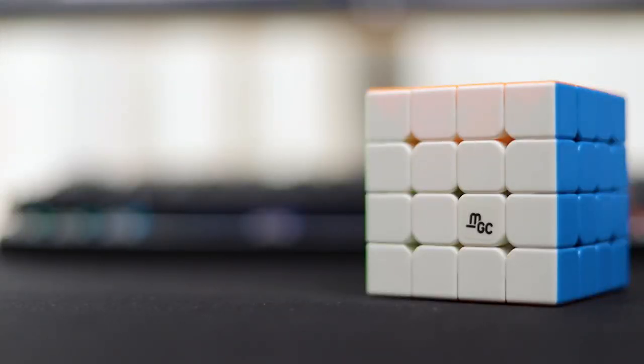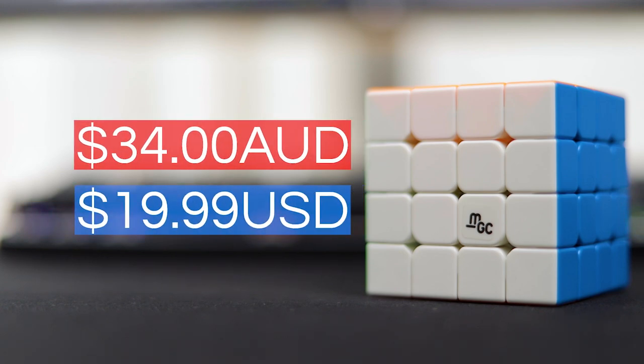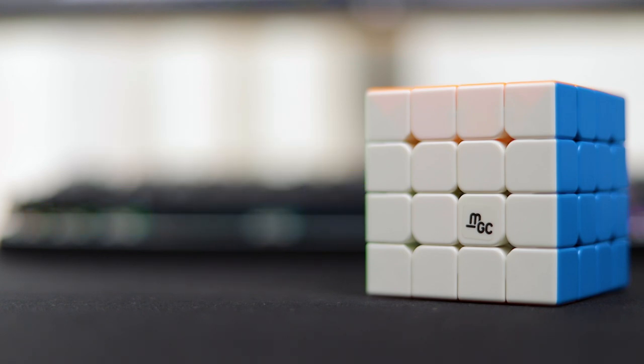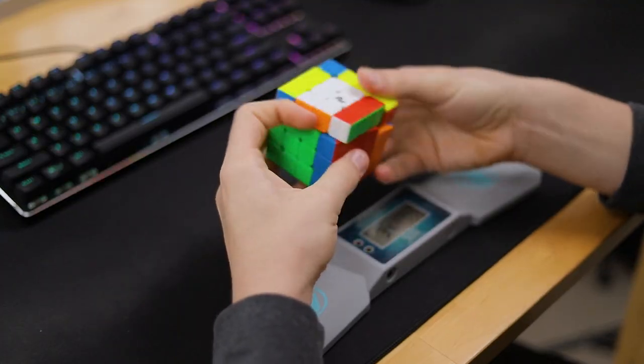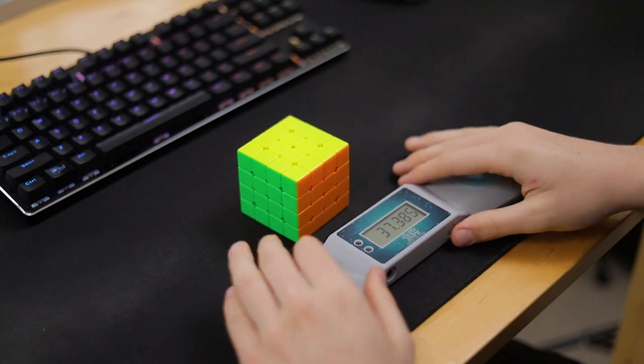I'm gonna get straight into my thoughts on the MGC 4x4 because I know that's what a lot of you want to know about. The MGC retails for just 35 Australian dollars or 20 US dollars and, like most of the MGC line, you are getting your money's worth. It's reasonably fast, has decent performance and strong magnets. I personally really enjoy the magnet strength as they make the cube feel together all the time, which really helps during the 3x3 stage.